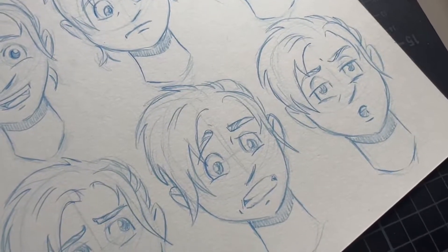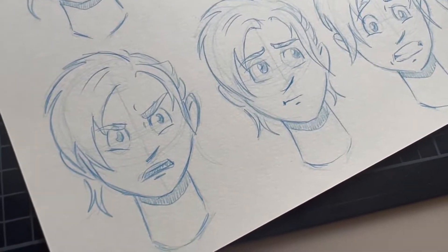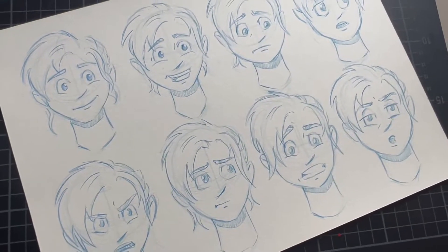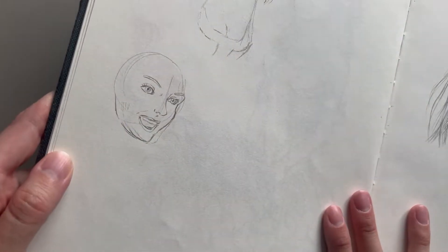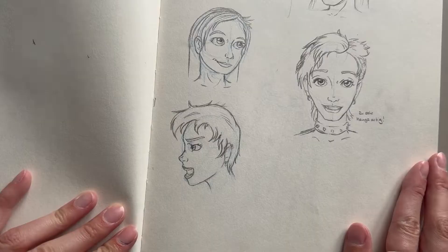Hello you beautiful souls and welcome back to another video! When drawing portraits or faces in general, one of the hardest challenges is to get the facial expressions right. Starting out, I struggled quite a bit to give my characters some sort of emotional expression, let alone to actually draw up the expression that I originally had in mind.